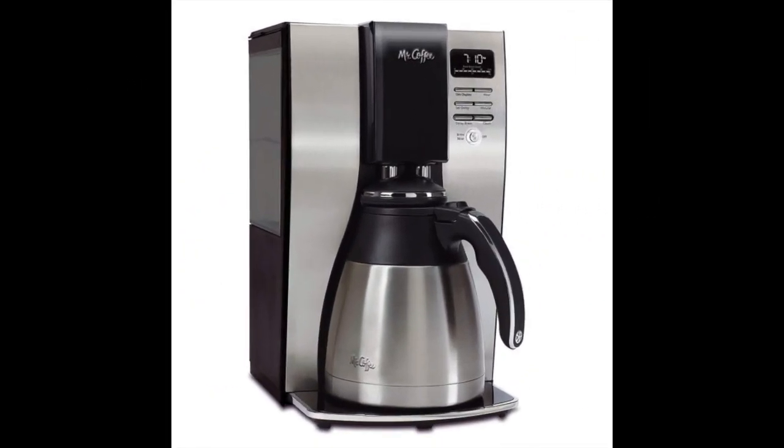Coming in at number 8: the Mr. Coffee Optimal Brew 10 Cup Thermal Coffee Maker System. This option has a very attractive and modern design made from top quality materials, and is also one of the most affordable coffee maker systems available — under $70. The manufacturer claims their system makes coffee in 20% less time than competitors and heats water to the perfect temperature for a bolder taste. The water reservoir can be easily removed for cleaning and refilling, and the included carafe keeps coffee warm for more than two hours.